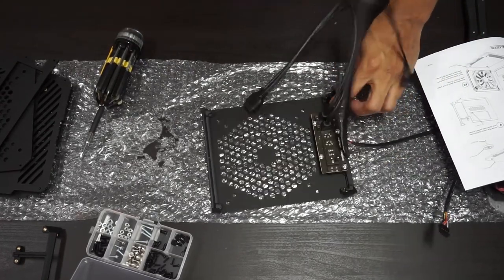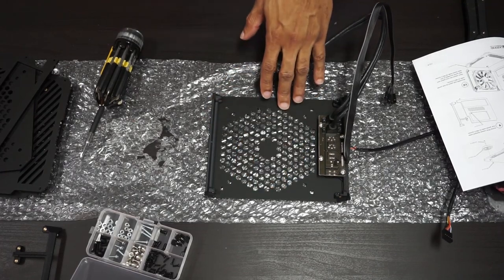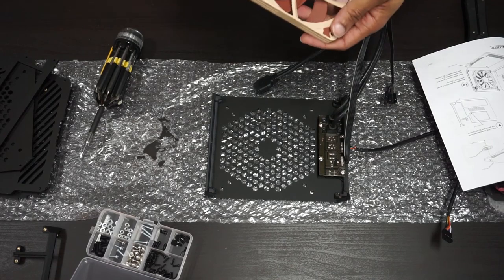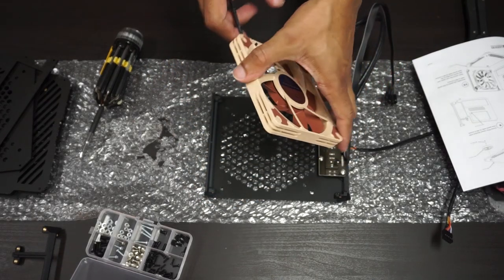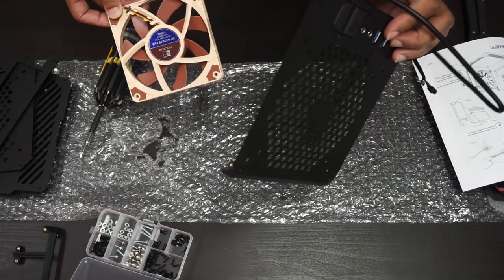This is the intake side panel and you can accommodate 120 or 140 millimeter fans on here — slim fans, so 15 millimeters. This is the Noctua 120 millimeter by 15 millimeter slim fan that they just released not too long ago. So I will be going with this for my build.